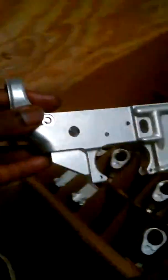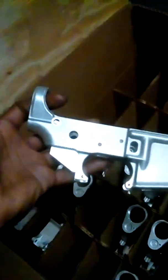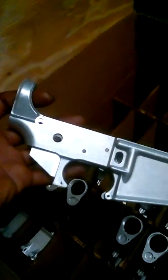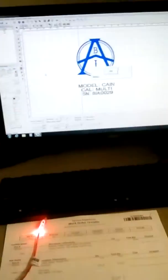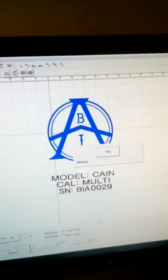So check it out, this right here is what I do. This is the gun and it's raw — it's like two steps from the rawest form. Take the logo on the computer right there, make the logo, and it's connected to the laser machine.